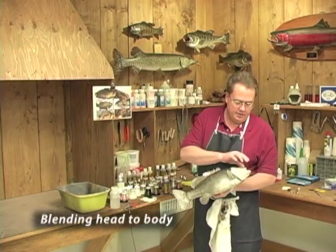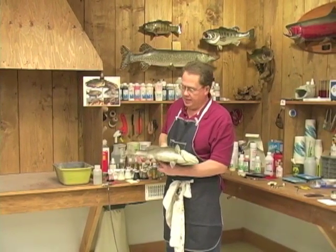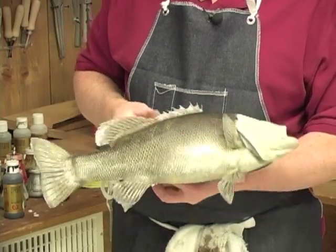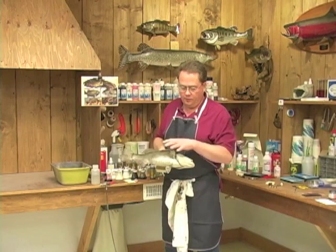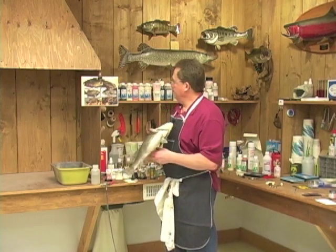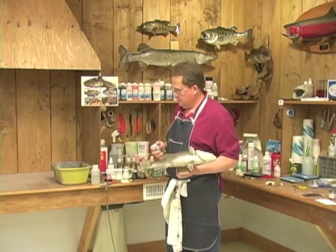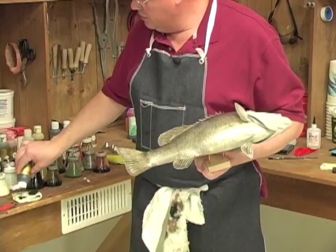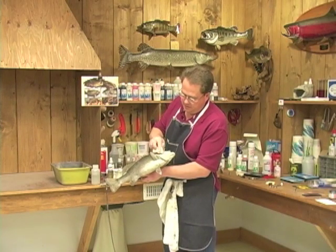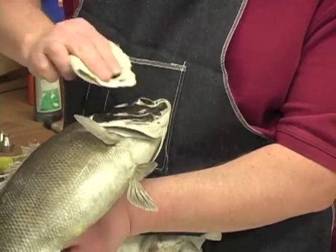The next thing we have to do is blend this cast head into the skin. We need to imitate the color back under the head — it makes it easier to paint if we get everything uniform. This is a typical smallmouth bass that's dried really dark; they always dry like this. We're going to be lightening up the fish, but it's easier if we darken the head down first to match the body and skin tones, then bring it all back together. I take a piece of towel, put some Polytranspar black lacquer on it, and just rub it on into the pores and detail of the head.